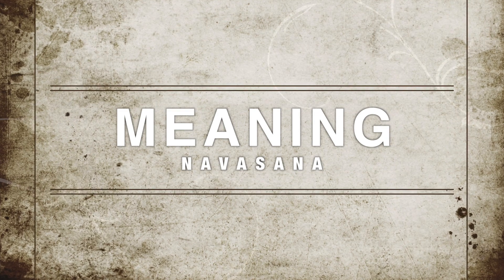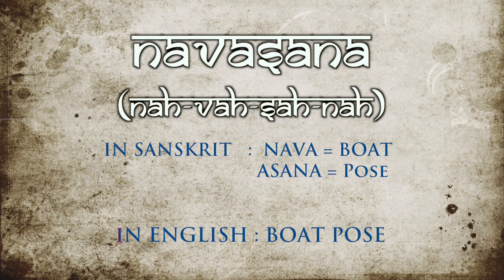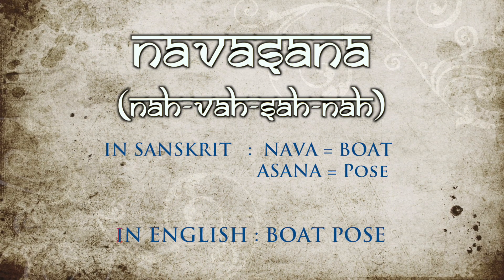Meaning of the asana. Navasana — in Sanskrit, Nava means boat and Asana means pose. In English it's called Boat Pose.